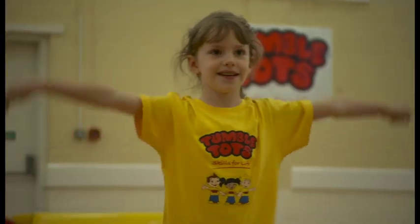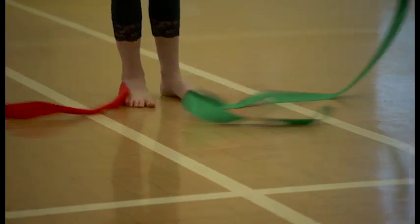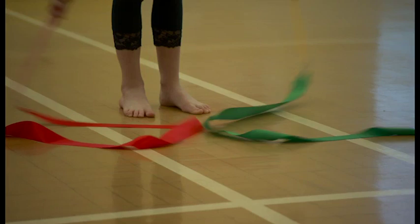Sway patterns. Good girl. Can you make some sway patterns on the floor? Lovely. Go back, try and do circles on the floor.